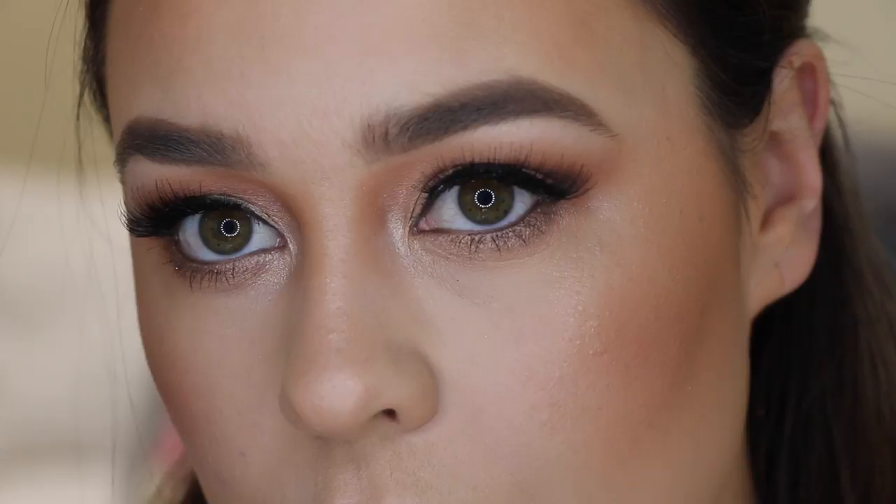Hi everyone, welcome back to my channel! Hope you're having a great day so far. For today's video I'll be doing this look here which is just gorgeous glowing bronze skin, which I think is perfect for any summer occasion.